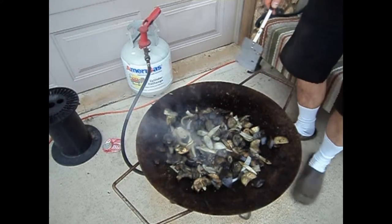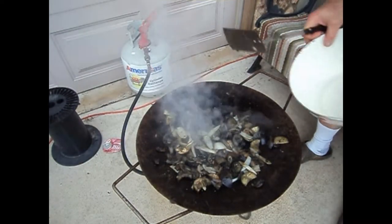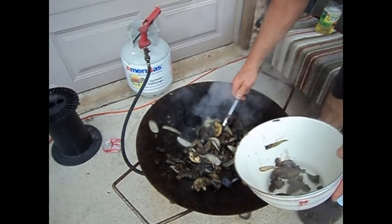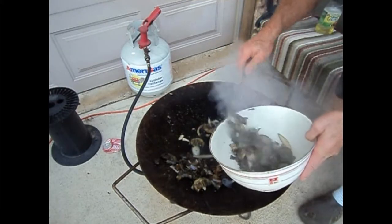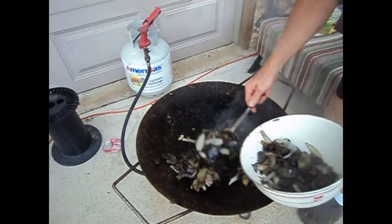Okay, turn off the fire and take it off the wok — not off the grill. So anyway.